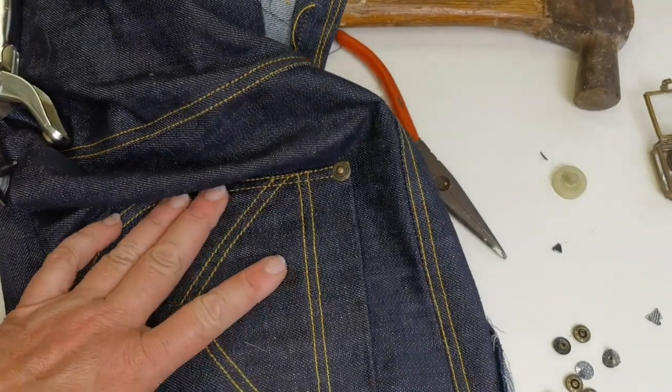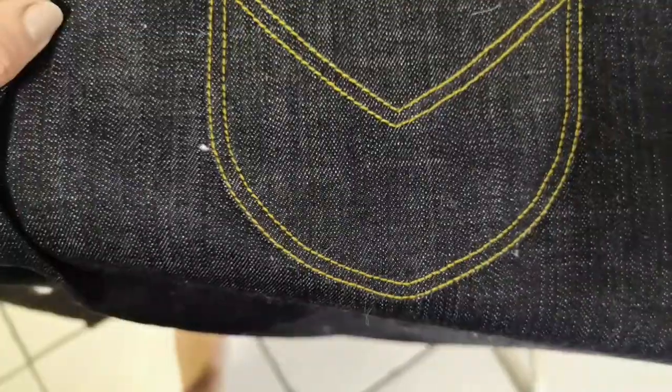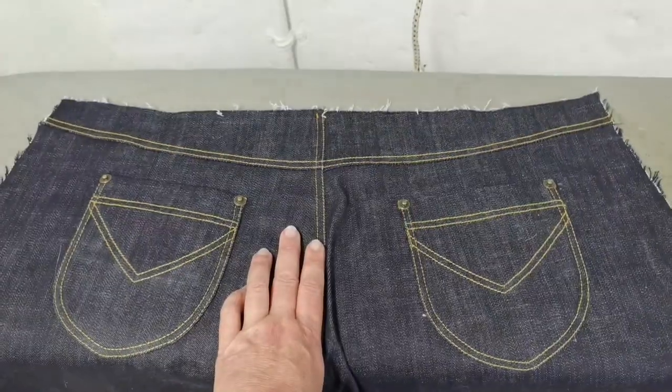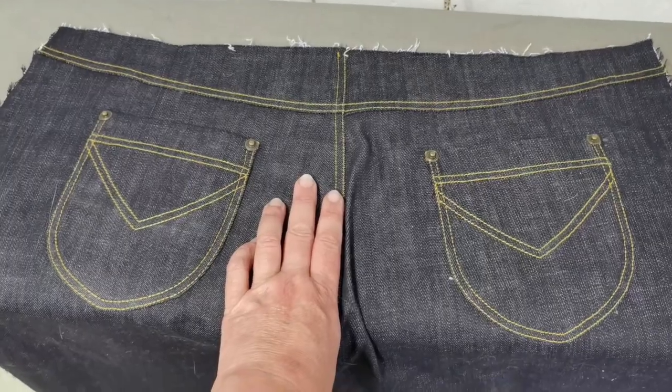My hardware for the first pocket is in. Close up of the rivets and the top stitching — it's not as yellow as it looks on camera, it's more a gold color. I've ironed it and it's ready to fit together with the fronts.